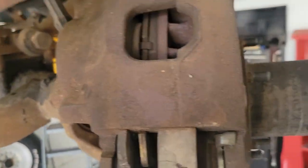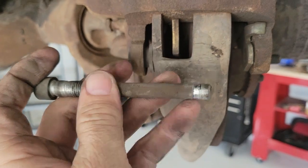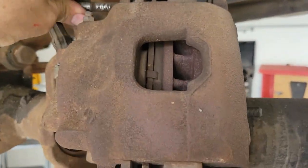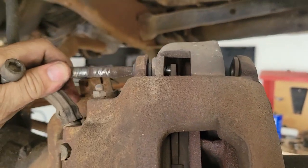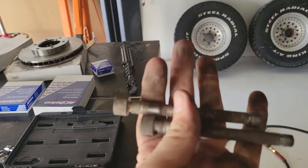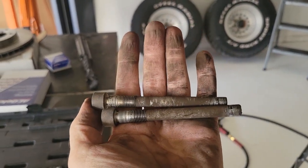These bolts come out — they just go through and the caliper rides on the non-threaded part. We need to put that back together using plenty of grease. This one didn't have much grease in it — maybe that's why it was locking up. It's pretty dry. Usually you want to see a lot of grease on that, which allows the caliper to move back and forth.